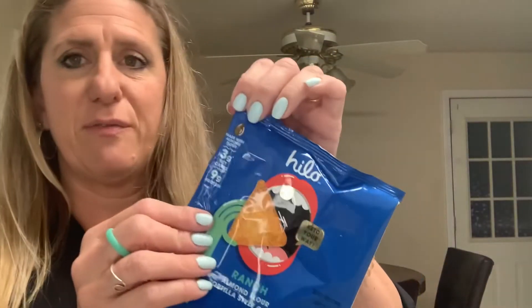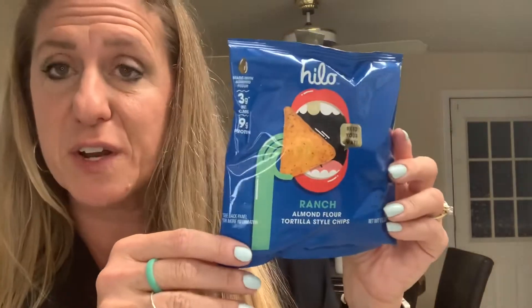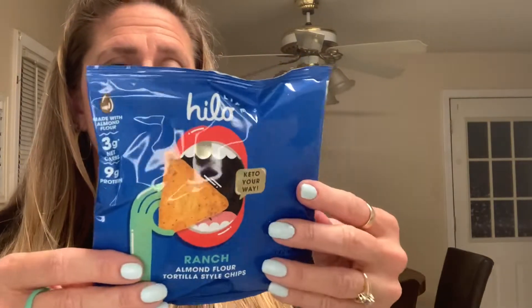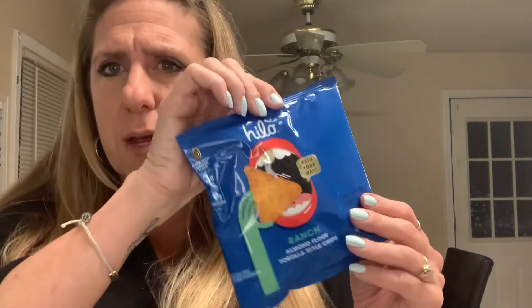Oh yeah, I remember these — I was excited about these! They look like Doritos. They're from the Hi-Lo brand and it says 'Keto Your Way.' They're ranch almond flour tortilla-style chips. It's one serving in the bag — they're pretty confident you'll finish it in one shot — with three net carbs.